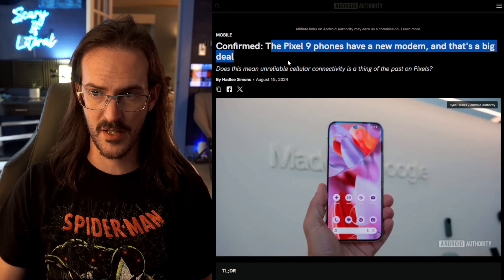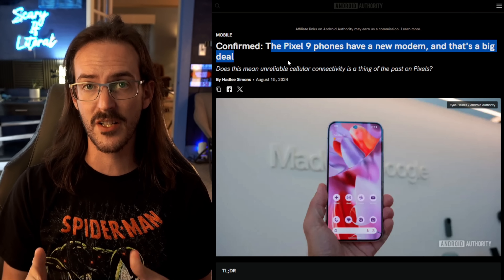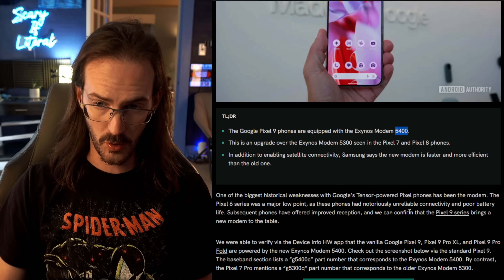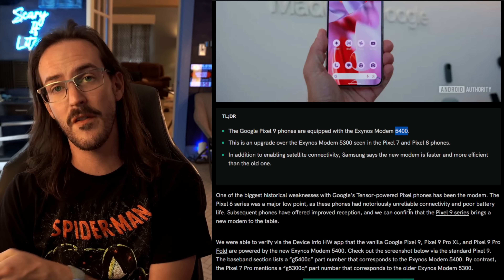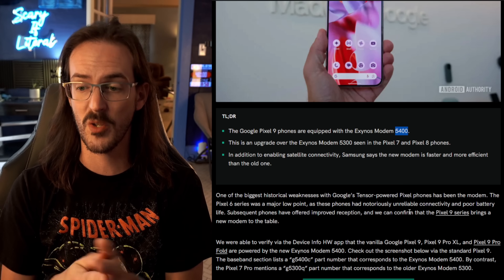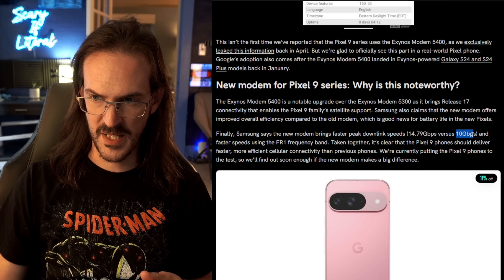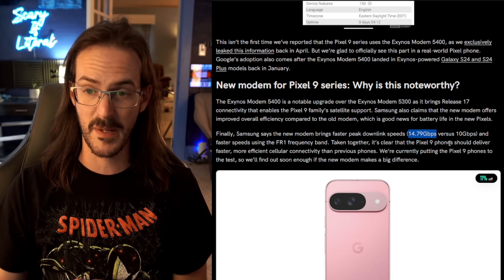Sticking with improved efficiency and thermals, there's an article on Android Authority talking about the fact that the Pixel 9 series should have a brand new modem. They've been using the Exynos modem 5300 for a while and should be changing to the 5400. Apparently this is a fairly substantial upgrade — it should be more efficient and faster. It ends up being about 30% faster, going from 10 up to 14.79, so something in that general vicinity in terms of speed increase.